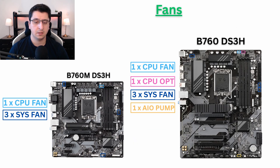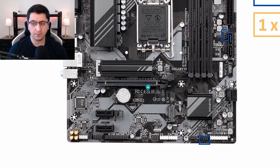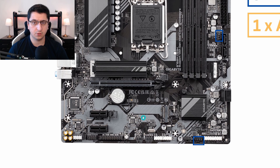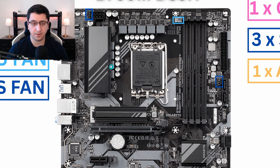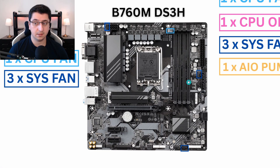Let's talk about fan connectors. Both motherboards come with plenty of fan connectors, which is a very positive thing, but there are a few more on the full ATX version. On the micro version, you have your CPU fan connector plus three system fan connectors — one at the top, one at the side, and one at the bottom — for a total of three system fans and one CPU fan.